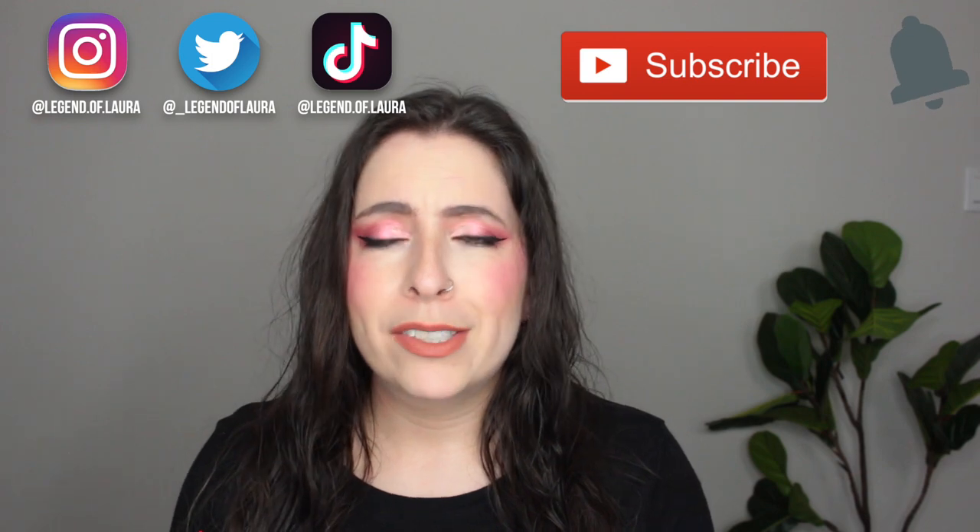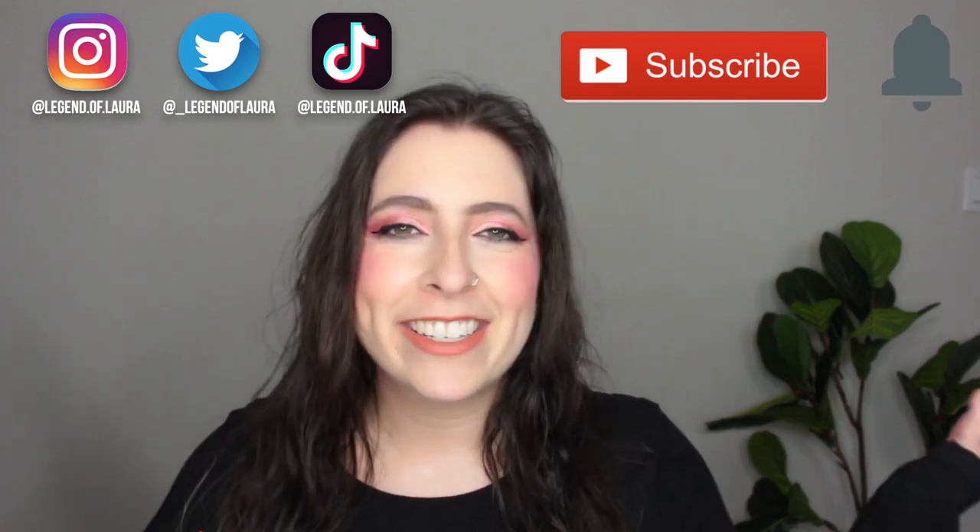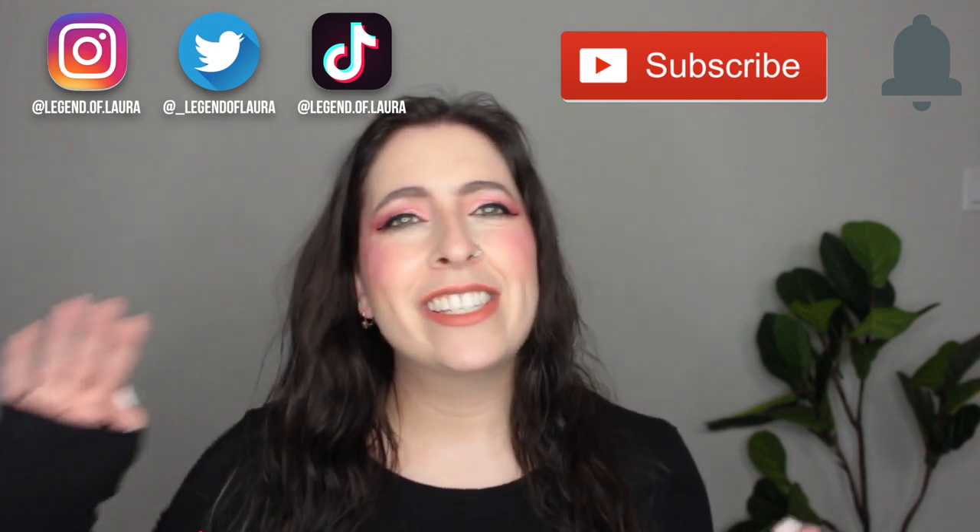Hey friends, welcome back to my channel, Accidental Beauty. If you're new, welcome. My name is Laura. I'm a self-taught makeup enthusiast who is just trying to figure out how to do my hair because I can't seem to figure out how to style it nicely. So I'm just kind of experimenting with a bunch of different products, a bunch of different styling tools, and just trying to find what works best for me and my hair.